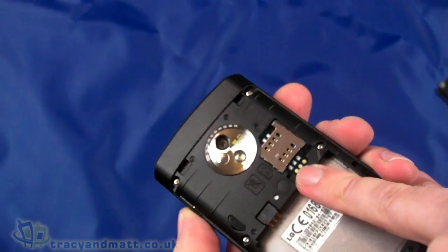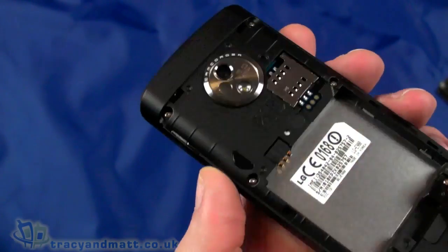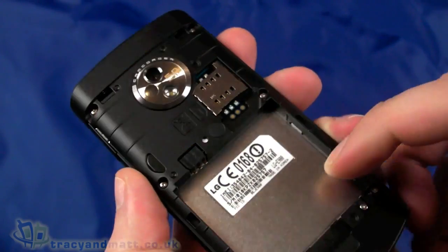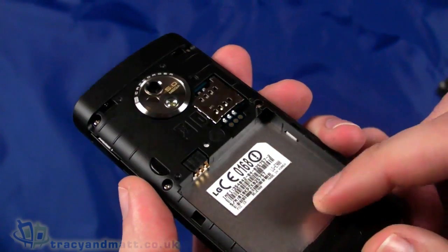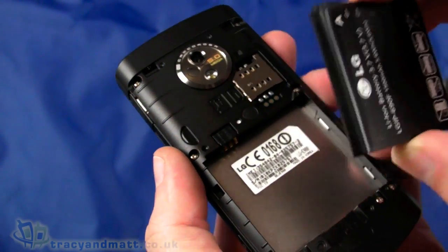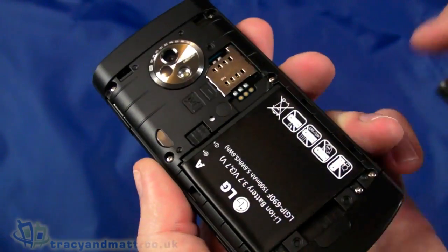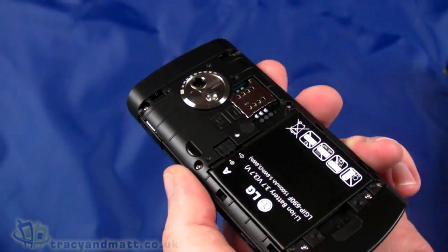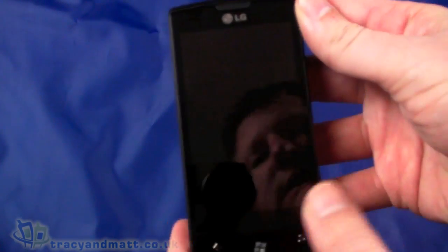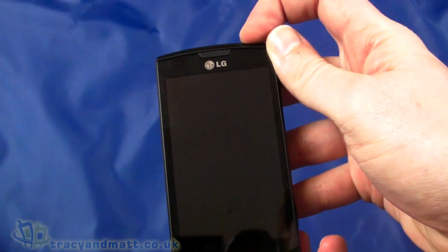The back pops off and it's an all-metal backplate, so it's pretty robust. There's a space for a SIM card which slides into place. You'll notice there is no micro-SD card slot — Windows Phone 7 doesn't really support that. In fact, most if not all Windows Phone 7 handsets at the moment do not have a memory card slot, so you're limited to internal memory. This one has 16GB of internal memory, which isn't bad.